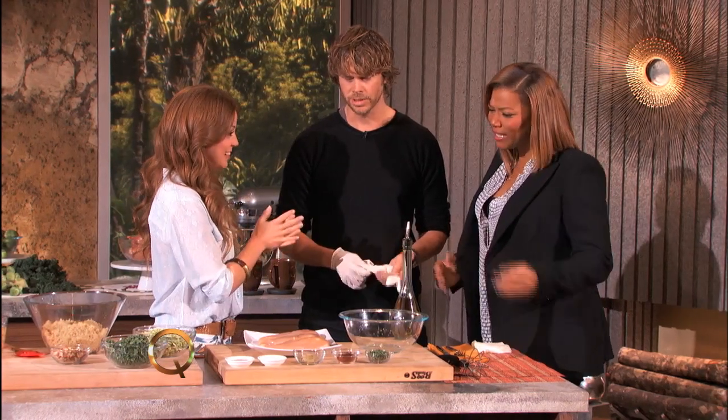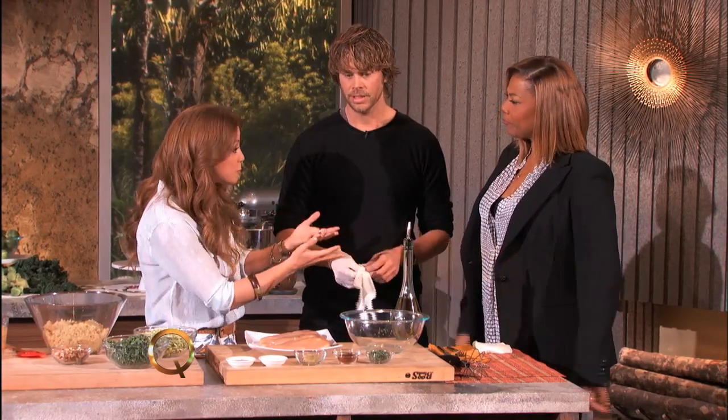Do you guys want to help me out? Sounds great. You say spices are good for people. Spices are good for people. Chiles actually rub up your metabolism, which are conducive to weight loss.